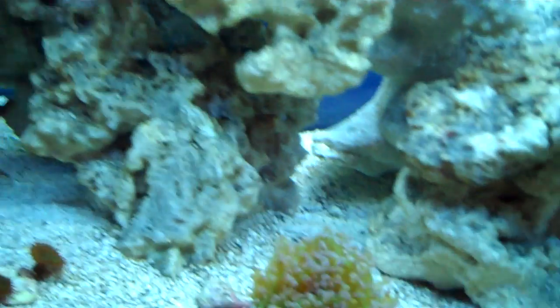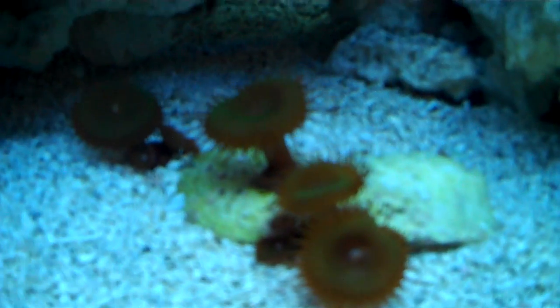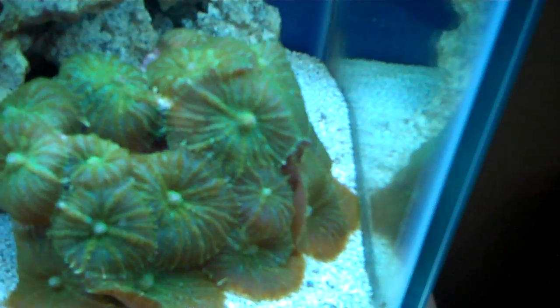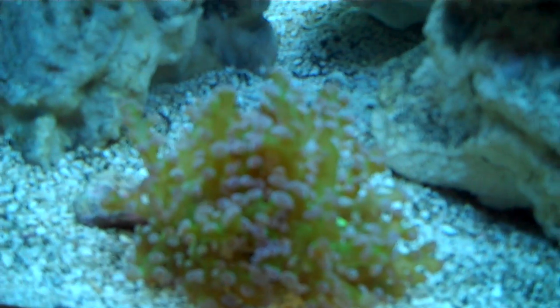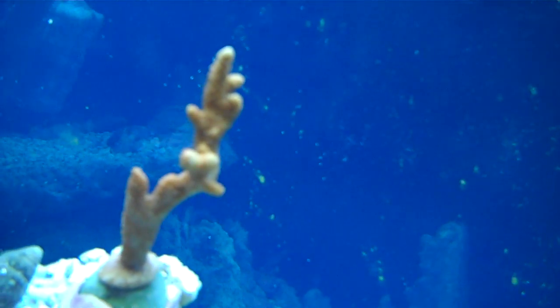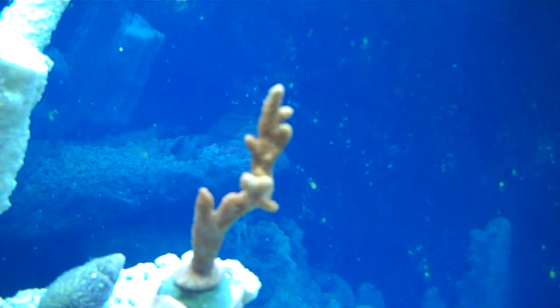About two weeks ago I got some corals from a local reefer. He gave me a couple of green pallies — there are four heads on here and about nine heads in total on an oyster shell. He also gave me some rock: a green hairy mushroom rock, a little frag of frog spawn, and an orange digitata, which is not looking too hot right now. I still have the stock bulbs that came with the fixture, but I do have some new ATI bulbs coming tomorrow which should help that color up hopefully.